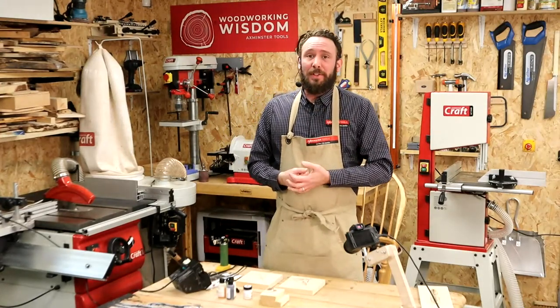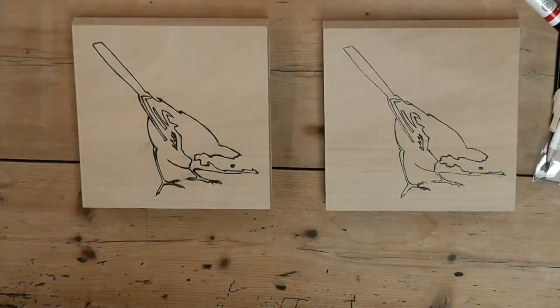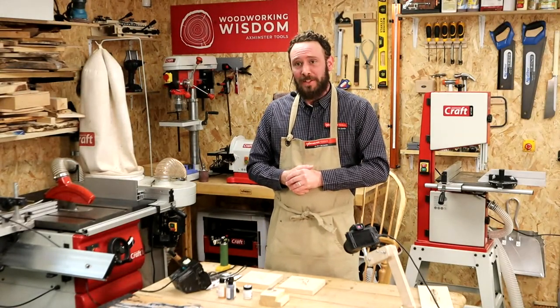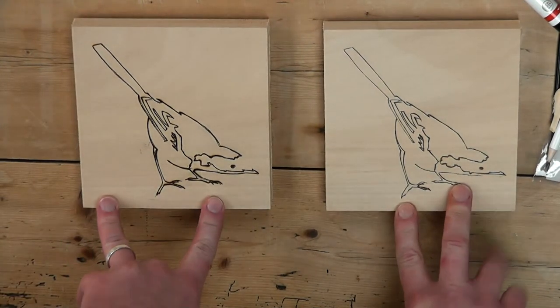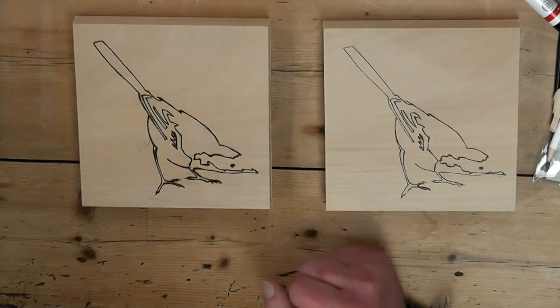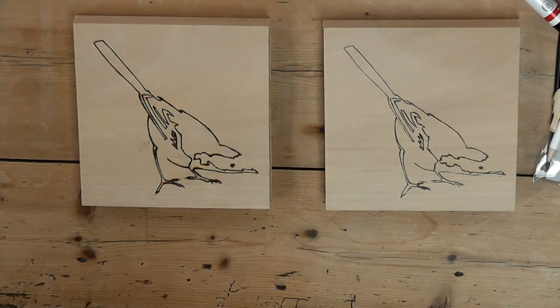So first of all, if we come on to this overhead camera here - I should mention as well, we are joined today. My wife Steph is on the cameras and questions. So any questions you have, please pop them into the chat and we'll do our best to answer. So back on to the bench here - I've done two almost identical projects. We've got a little wagtail here.